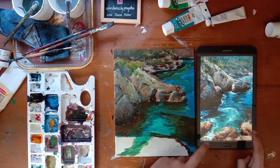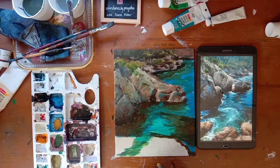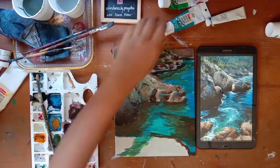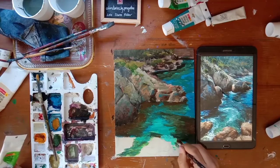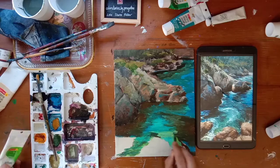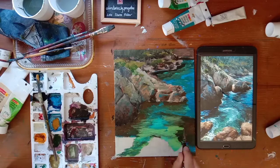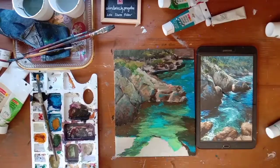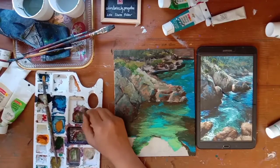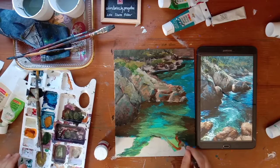Now the rocks at the front - those rocks are a little more yellow compared to the other rocks. We'll go in with the medium tone yellow and then add the shadow and then add the highlights. Before that, let me just correct this water area - I accidentally colored it and forgot to color that part so I'm coloring it now. That's the best part about acrylics: you can correct your paintings at any point of time, just that you have to be really quick because the colors dry really fast.